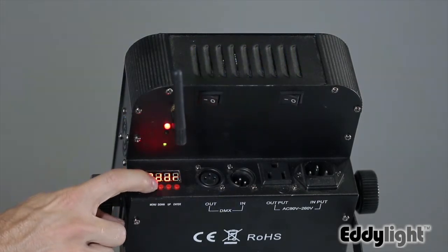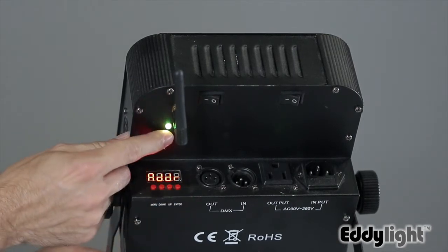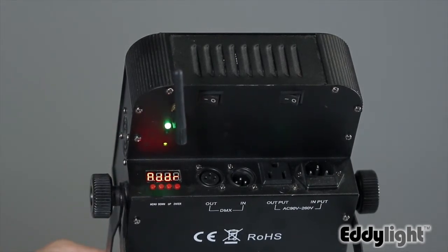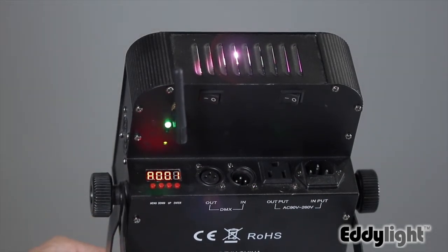Going back into the menu mode and selecting the DMX address, we can start cycling through the different channels, which the light lets you know by the different colors. Once you find the channel that is connected to it, it will flash green and then press enter, and the light will then enter into DMX mode, which you can then control with the DMX board.